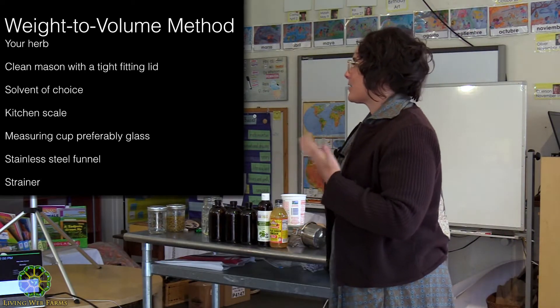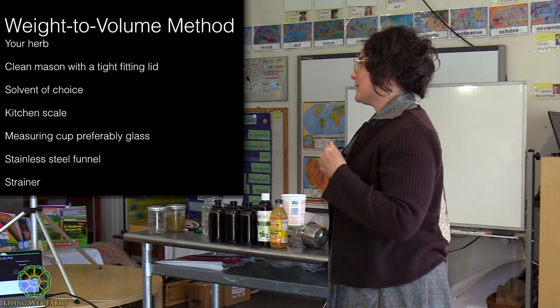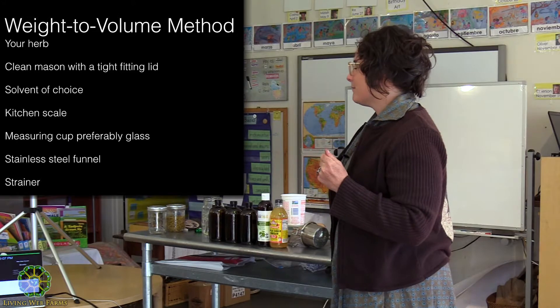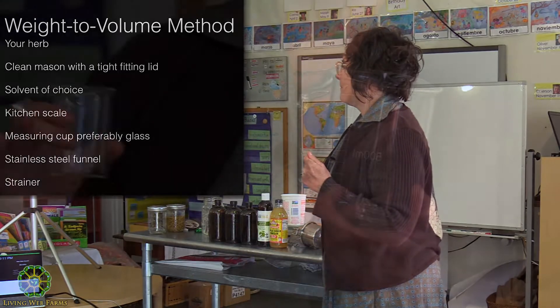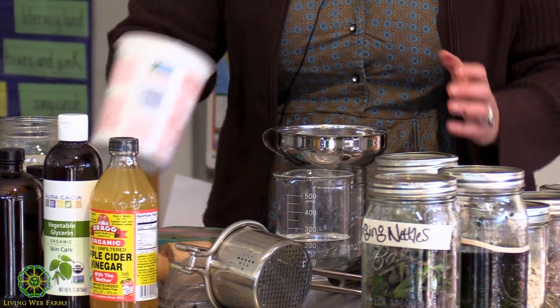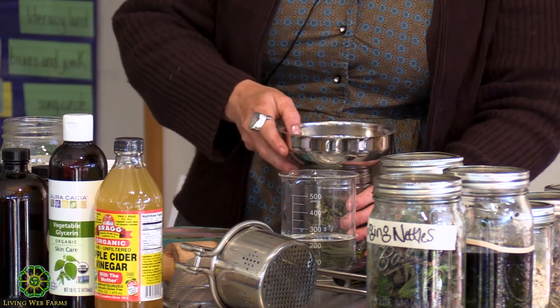The first thing you need is the plant you're going to work with. You also need a clean mason jar with a tight-fitting lid, your solvent of choice, a kitchen scale — that's going to be a little different than the folkloric method — and measuring cups or glass beakers, plus a strainer and funnel for filtering out the herbs.